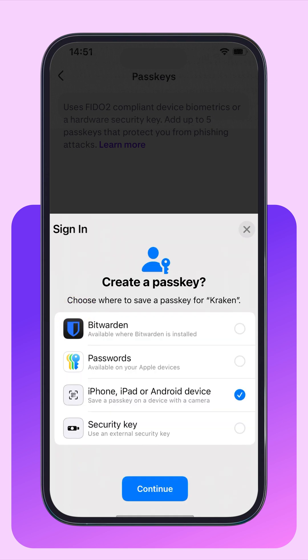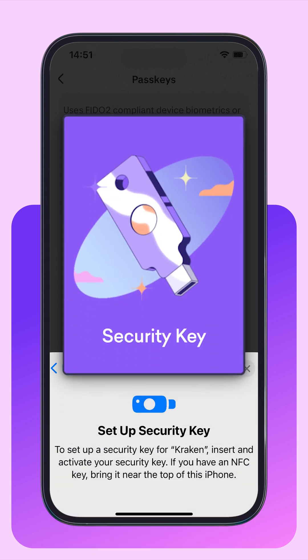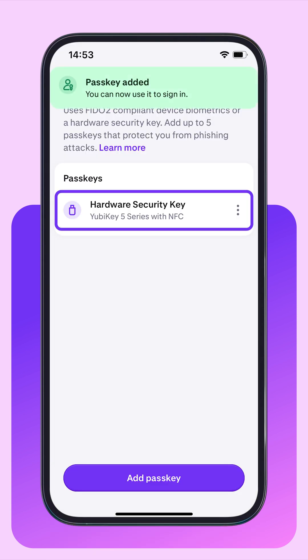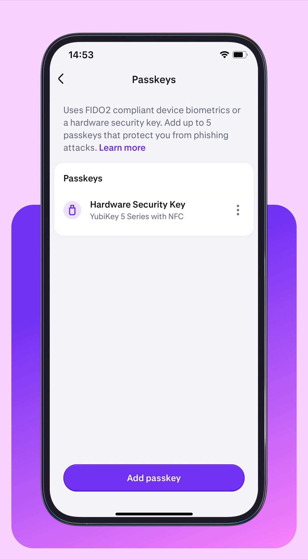And if you have a hardware security key, you can also use it to save passkeys. Tap Continue. Next, be sure to plug it into your phone or hold it close to your device to activate NFC when you tap the physical button. Once it's complete, you'll see the new passkey added to your Kraken account.